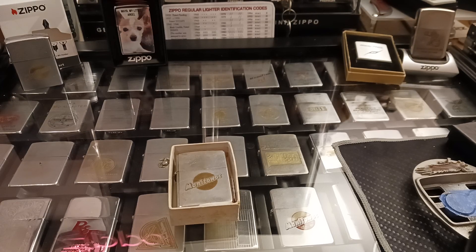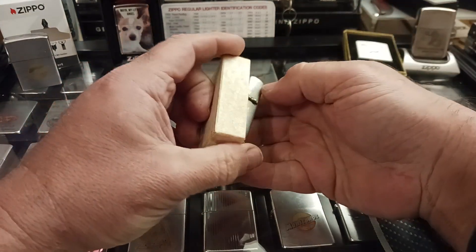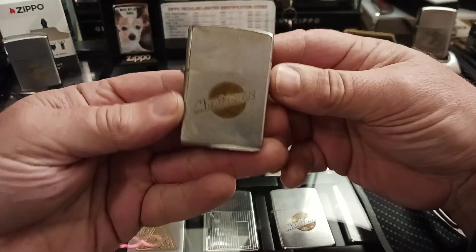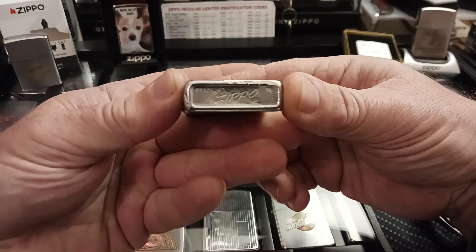Hello and thank you for tuning in to Zippo Lions Den. Now why would I want to buy this Zippo? I mean it's really beat up. It's pretty worn and has paint stuck to it.